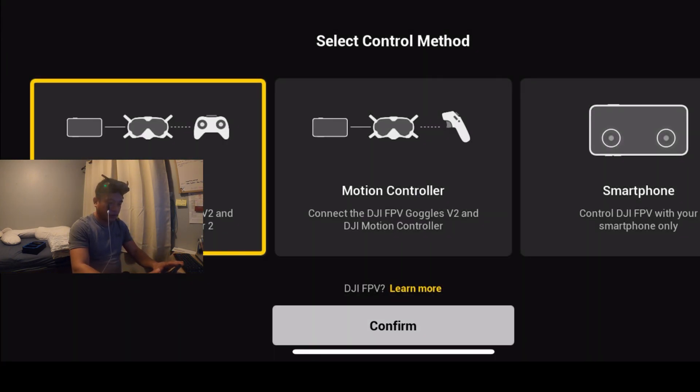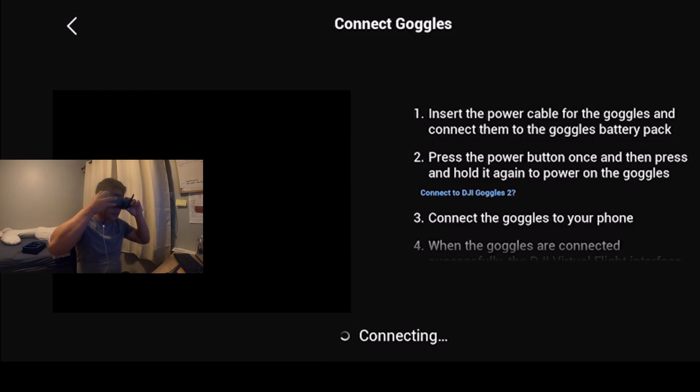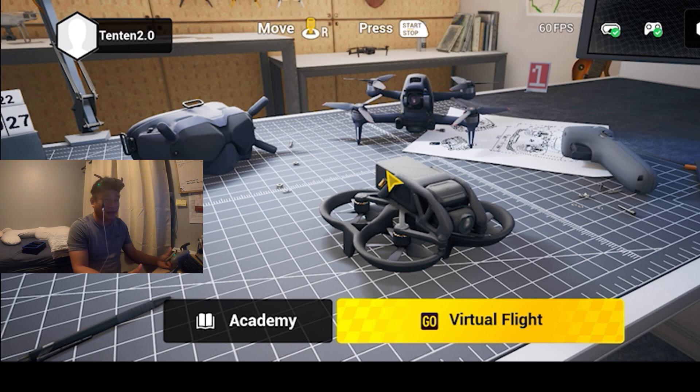This is actually my second day flying manual mode in the simulator. My first day was really frustrating — I kept doing rolls and spins and just couldn't control the drone. At one point I almost gave up and thought about returning the controller because I didn't think I could learn it. But I kept trying, flying up until midnight, and at some point it finally kicked in — I figured it out.